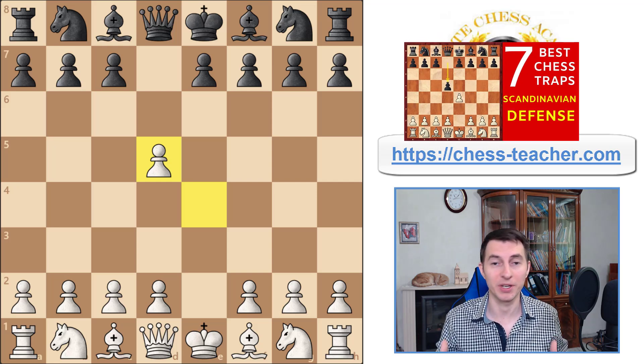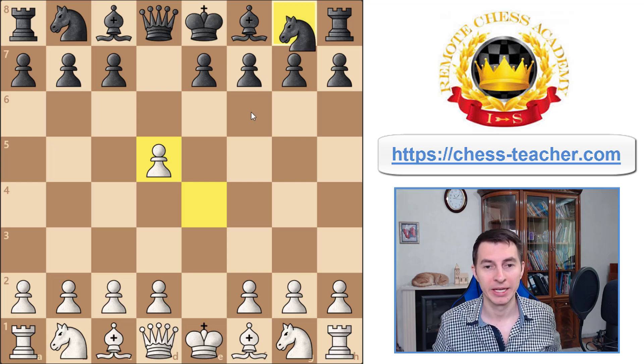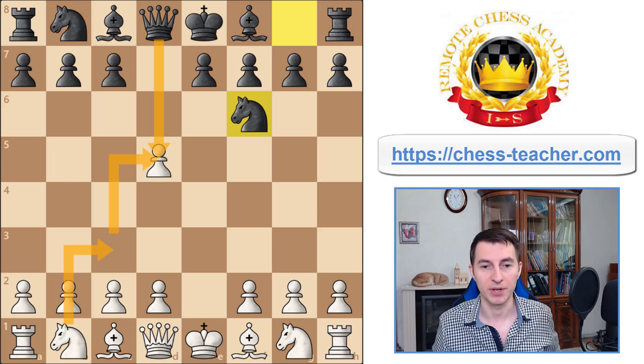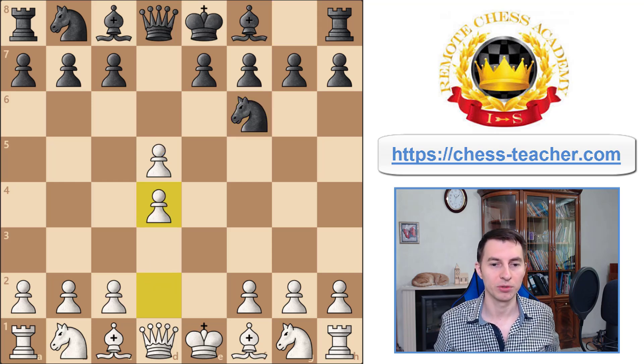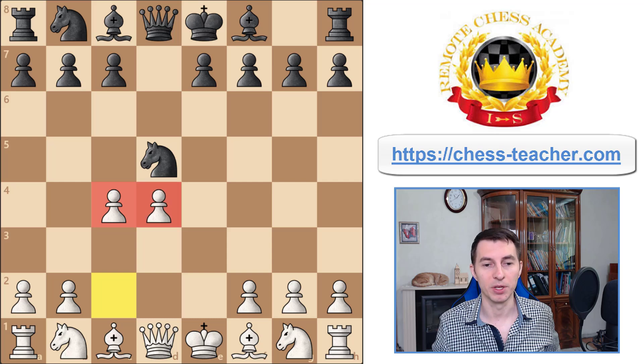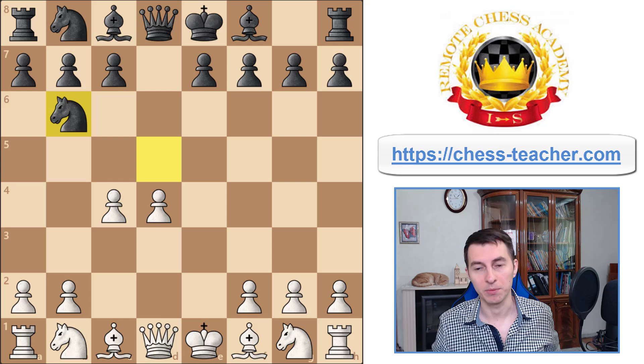Now let's switch to the classical way for black to play: knight to f6. Black refuses to expose their queen too early, which might give white extra tempos to develop and attack the queen. Instead black calmly captures the pawn with the knight. You play pawn d4, black captures, then you play pawn c4 — even though black got their pawn back, you build a beautiful pawn center. Black plays knight to b6, the main move.